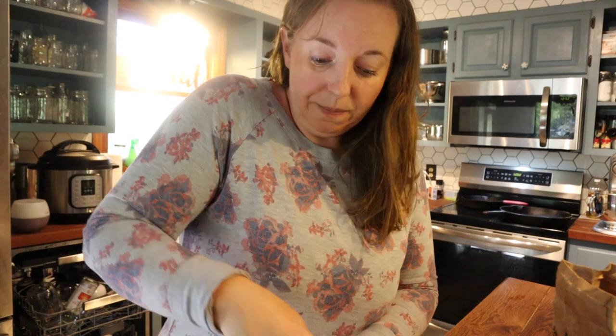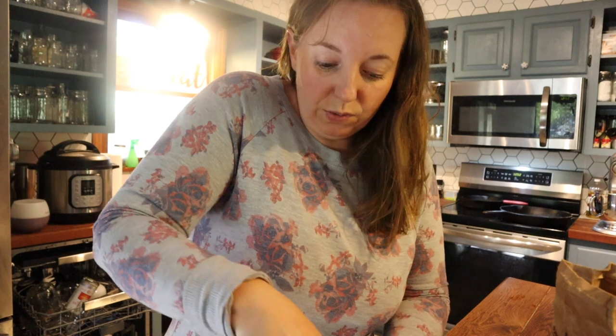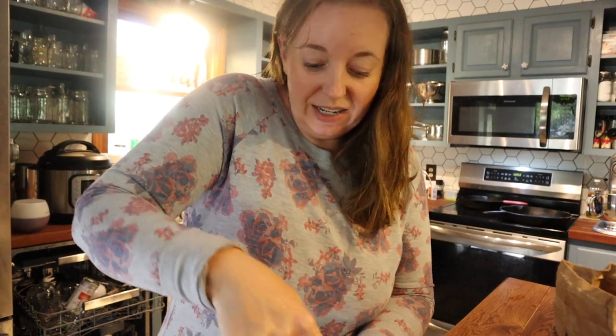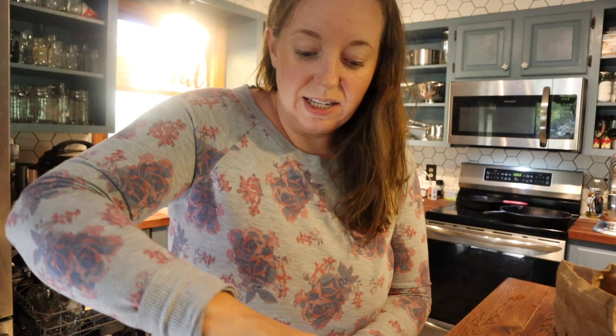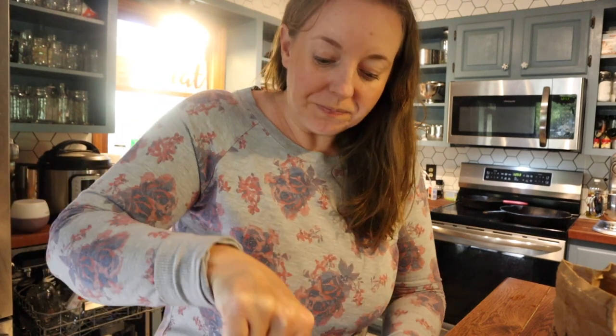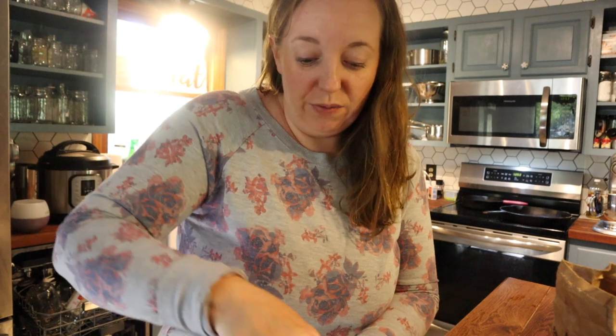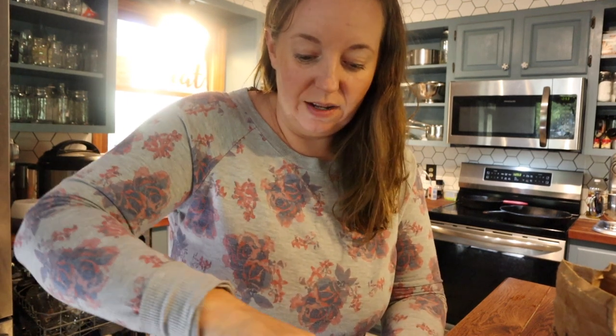Because this is salted butter, you can technically leave it out on the counter. But I'm going to put it in the refrigerator because this represents a lot of time and effort — starting with Adam milking the cow, and then me processing it with four children — so it would be a big loss if it went bad. All right, now the taste test!